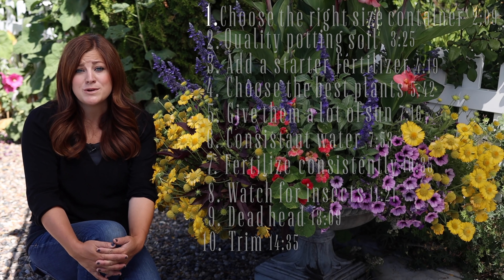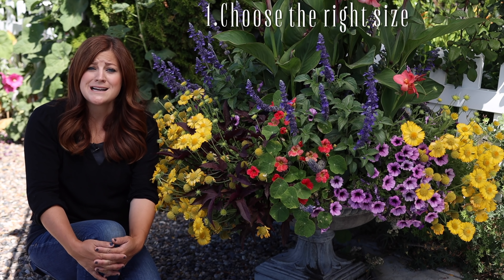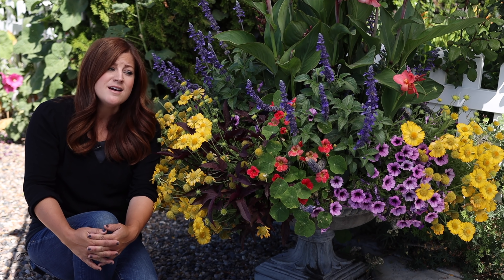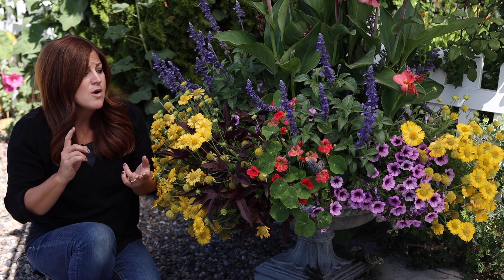I found a stool and I'm all comfy in the shade now. I want to share those 10 tips with you. We'll go ahead and put all of the tips on the screen along with time signatures if you want to skip forward to anything, but we'll just start with tip number one, which is to choose the right size of container.